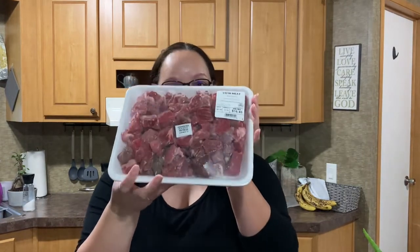Today I am doubling the recipe because I'm gonna be feeding some extra people tonight, which is exciting. So you can keep that in mind. What you're gonna need is some stew meat — I'm gonna take this and cut it up into smaller pieces.